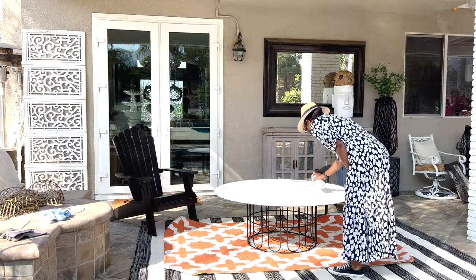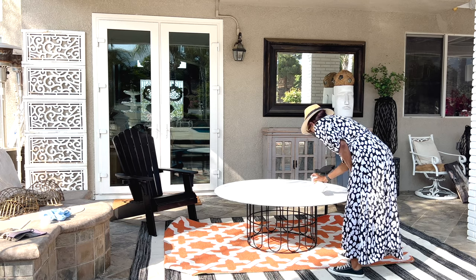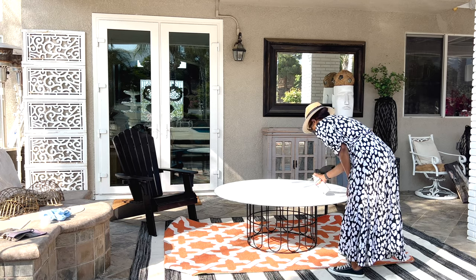I'm spraying the finish enamel to give it a little bit more protection, and I really think it's going to work — I'm hoping it does work.